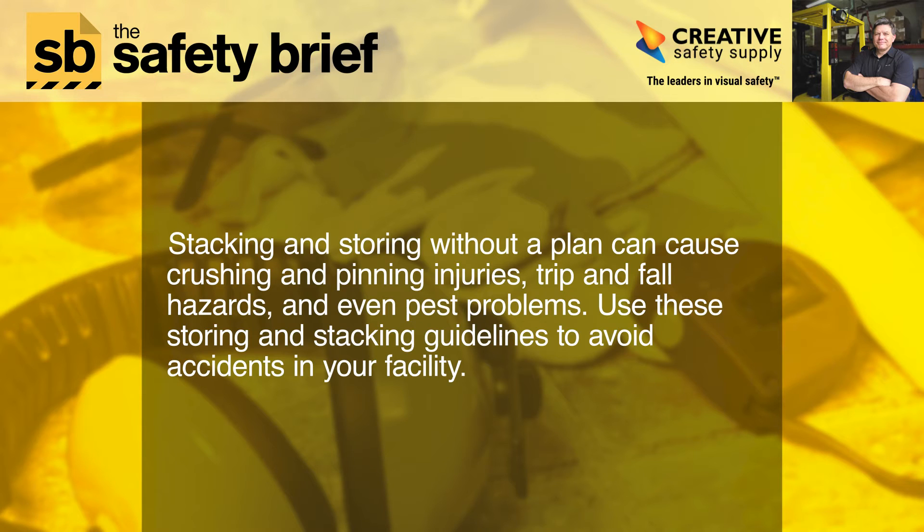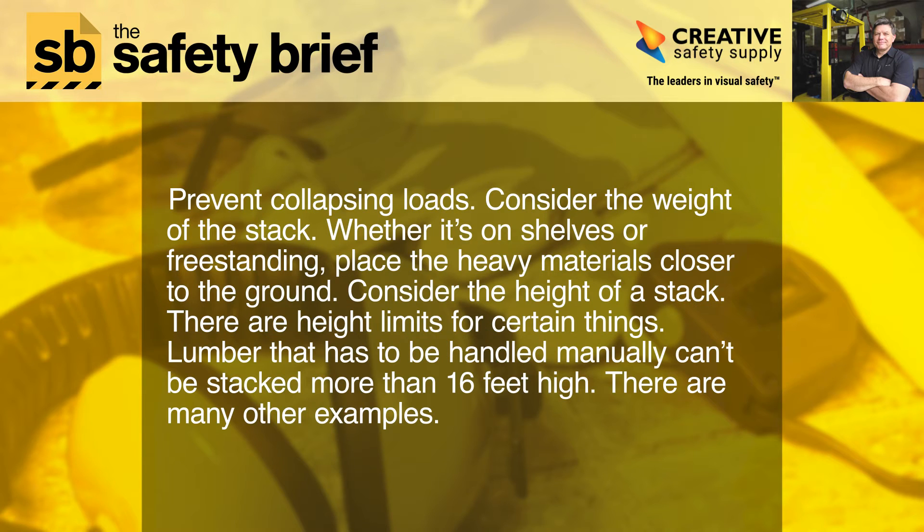Prevent collapsing loads by considering the weight of the stack, whether it's on shelves or freestanding. Place heavy materials closer to the ground. Consider the height of a stack — there are height limits for certain things. Lumber that has to be handled manually can't be stacked more than 16 feet high. There are many other examples.